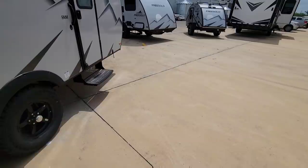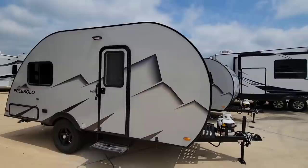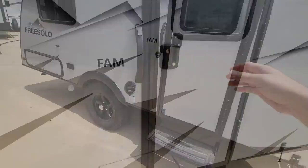Opening up the side bottom storage shows a good amount of space — you can see the deck above it is framed out of wood. Coming around, the wheels look really nice with an aggressive look overall, and there's a bright LED light on this side as well. Let's take a look inside this really cool Free Solo.